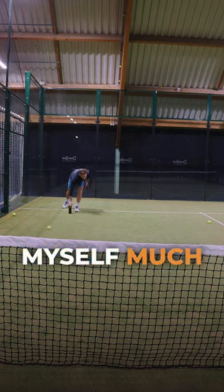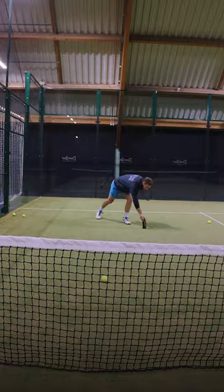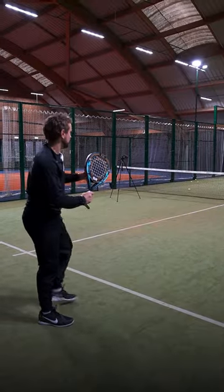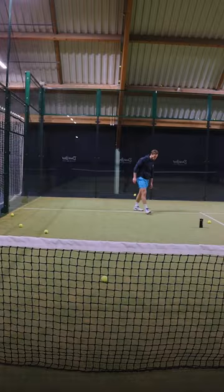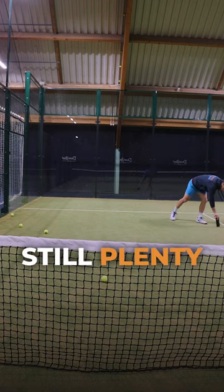Oh, that was nice. I haven't given myself much space there. I haven't got a lot of court to play with. You're getting shorter and shorter. Still plenty of space.